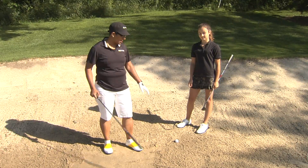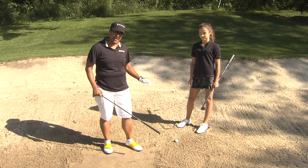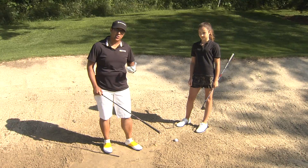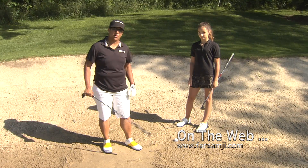Remember, when you're in the bunker, your club cannot touch the sand. You want to make contact about an inch behind the ball so that the ball comes flying out in a burst of sand.